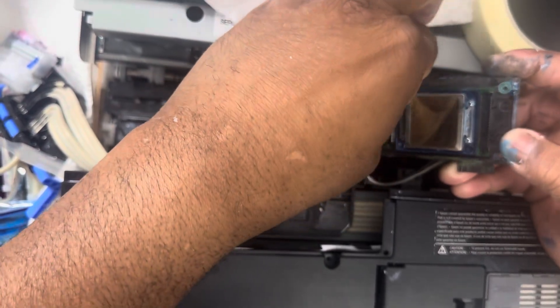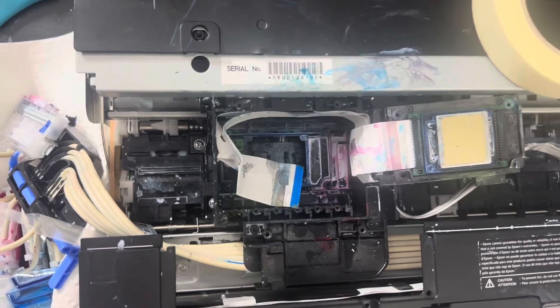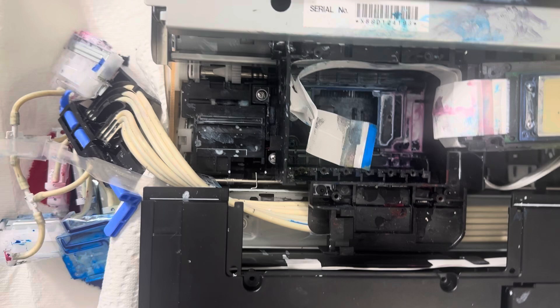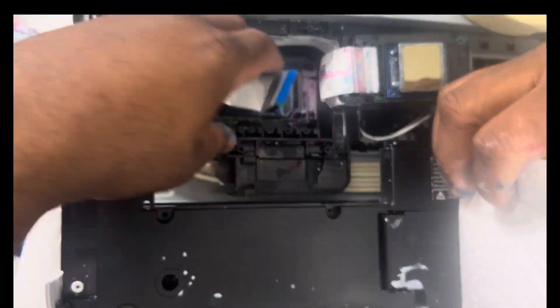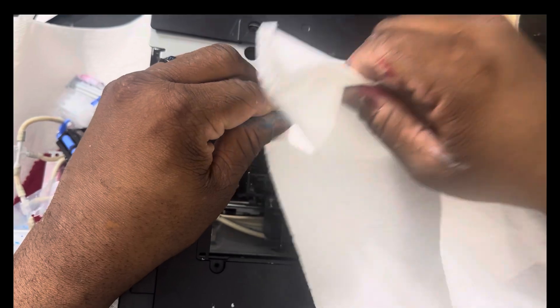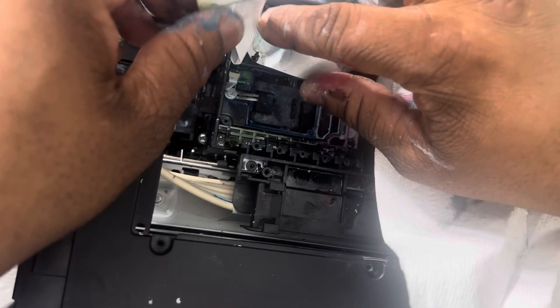You don't need to use any solution, just a paper towel. Next, take the wire, take the paper towel, and just give it a gentle wipe. Set that to the side and put something on top of it to hold it down.